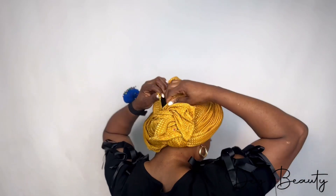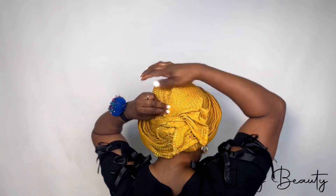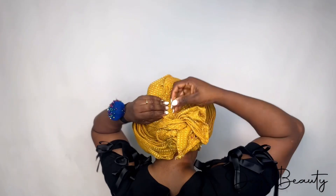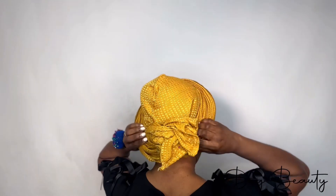We also sell makeup products and perfumes. You can patronize me by booking me for your event, buying makeup products, or buying perfumes. You can see the way I'm tidying up the back — the back is important as well. We are almost there, just doing some final setting.